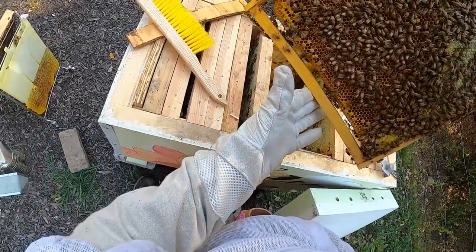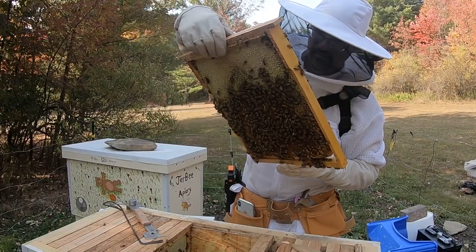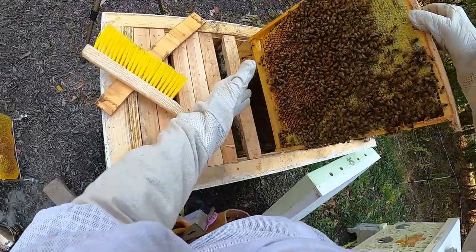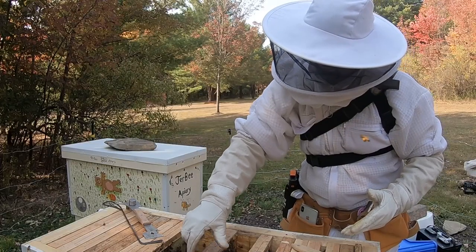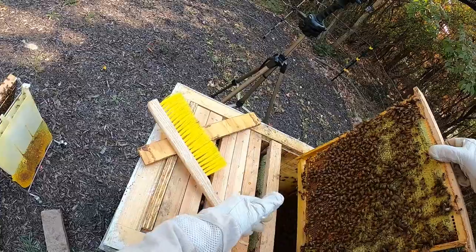This frame here had a little bit of brood on it, actually — about a third honey — and had some brood there, with the rest open. It looks like they were converting it, along with some of those other frames, from brood to pure honey frames.